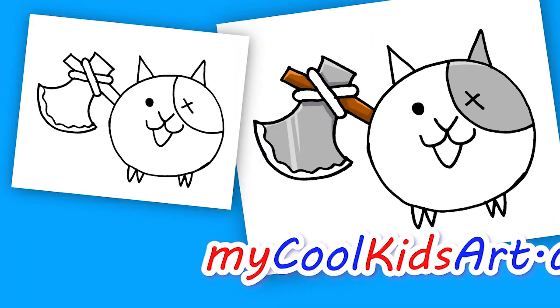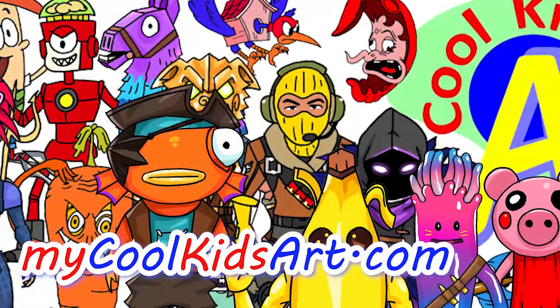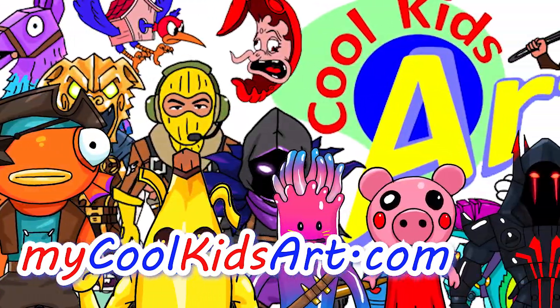Alright, so that's it for this Axe Cat. Hope you guys like the way it turned out. And if you do, please give me a thumbs up, subscribe if you haven't, and I will see you next time.